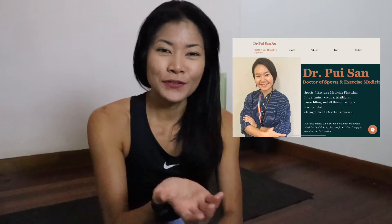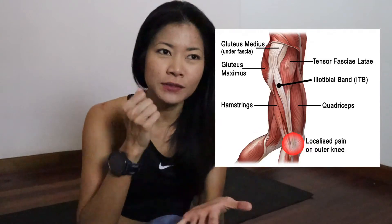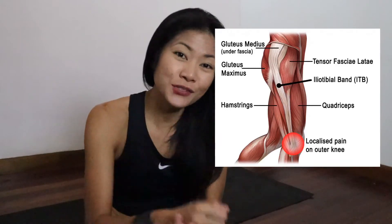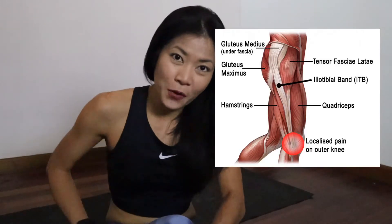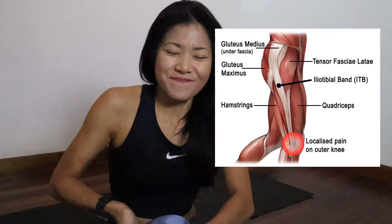We recently had the privilege of having Dr. Pui San over at our torture camp in Langkawi last year, and she really shed some light on the ITB band and how you can treat it. So essentially, what you need to do is relieve tension on the muscles surrounding the ITB band, because it's not pliable, it's not elastic — you can't stretch it. So all that foam rolling across your ITB band doesn't really do anything.